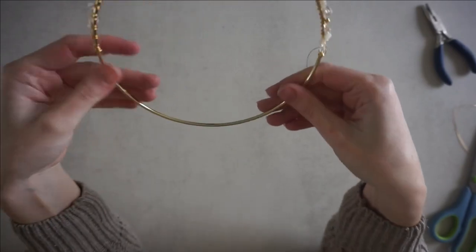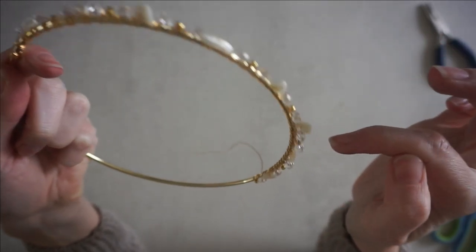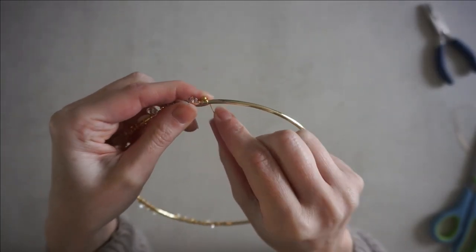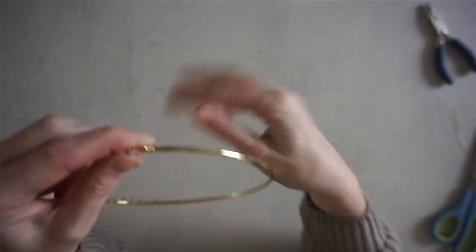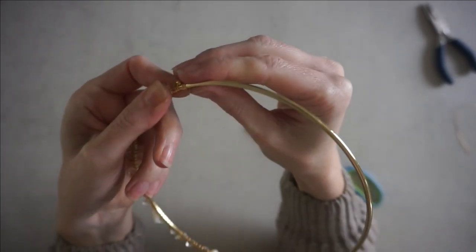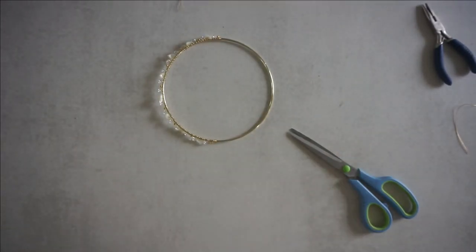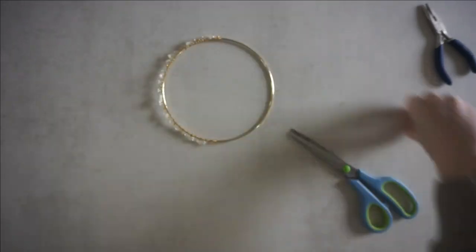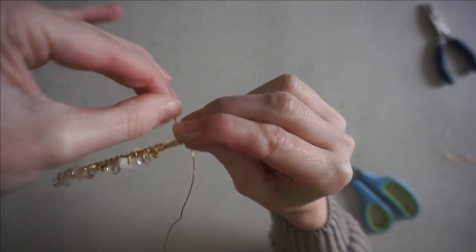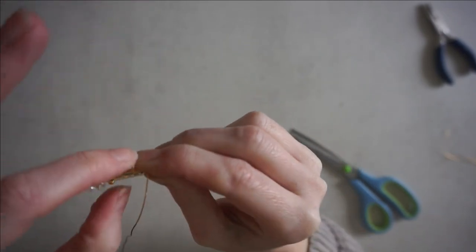When you've got halfway around and you've done the pattern — gold, clear, chip, clear — and you've done that eight times, you're going to secure the other side onto the hoop, going around once, twice, three, four times. Then you're going to cut that off with scissors, and you can use your finger just to get that wire down.